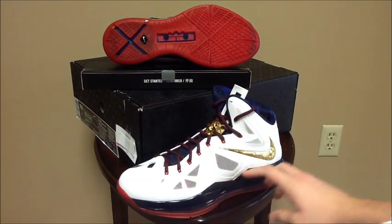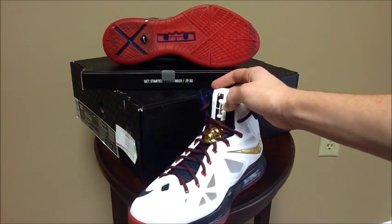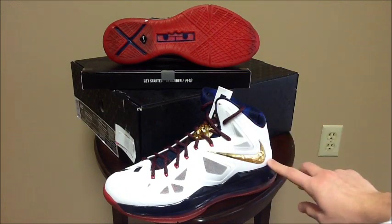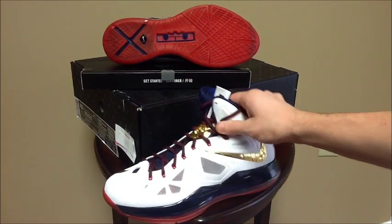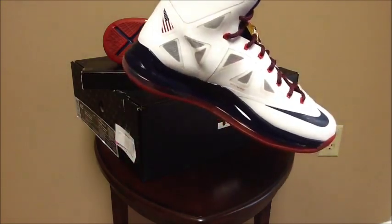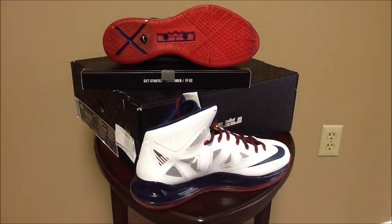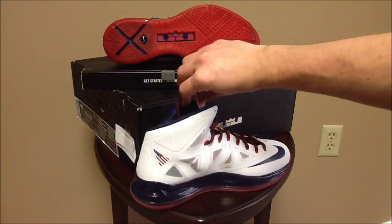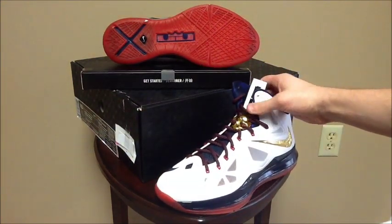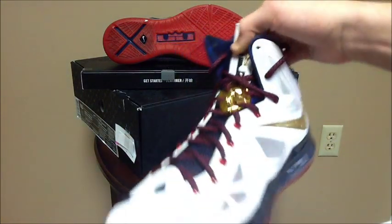You just have this white material — I'm not sure what kind of material it is. You have the white pull tab on the tongue, the LJ and the crown — really cool. Gold metallic swoosh right there. The midsole is in blue. And right there you have that flag because these are the gold medal LeBron 10s. Really cool shoe. That lace lock is one of my favorite parts — you have the lion face on the lace lock right there.